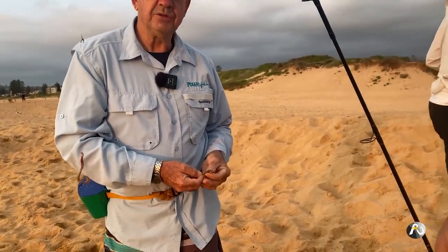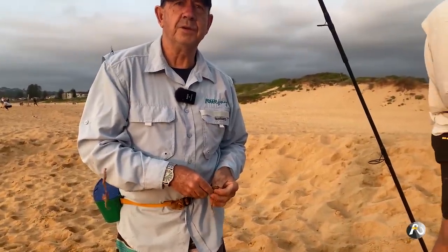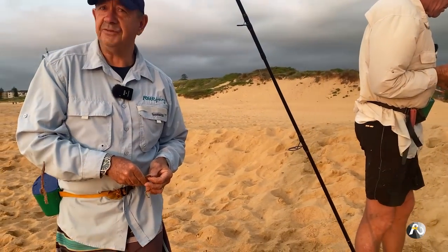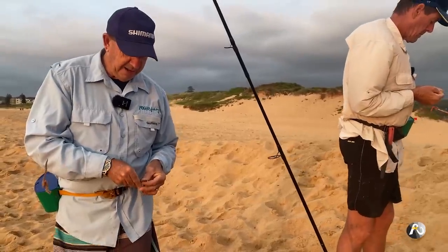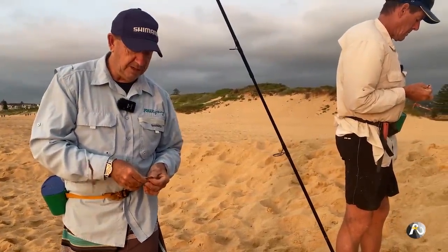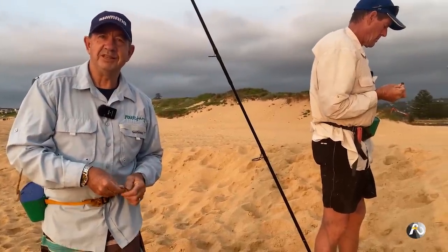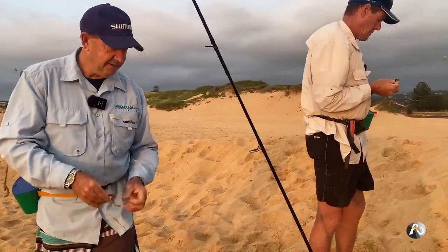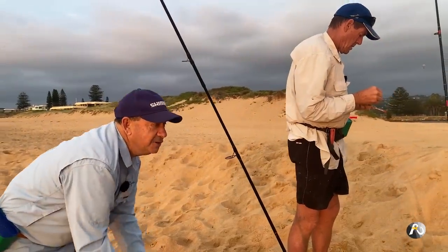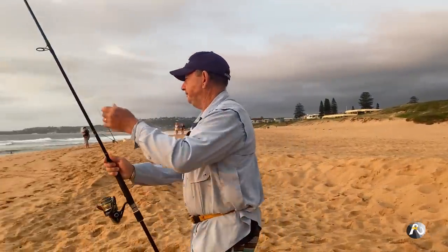There's a gentleman who was already down here before us, which is typical on busy city beaches. So we're going to fish as far to the left as possible — fishing right in the corner. If he wants to come and have a chat, we'll try and work out between us to respectfully fish next to each other, not too close. I'm going to walk and chuck my line out because I'm ready to go.